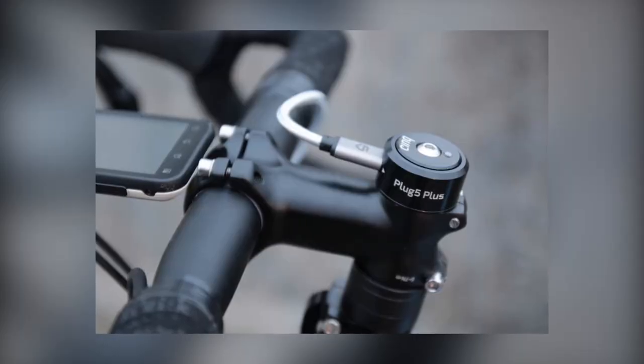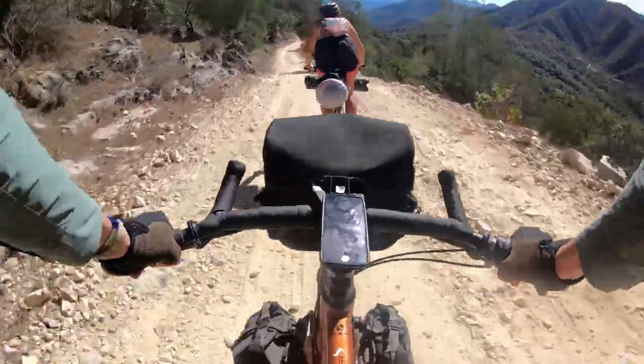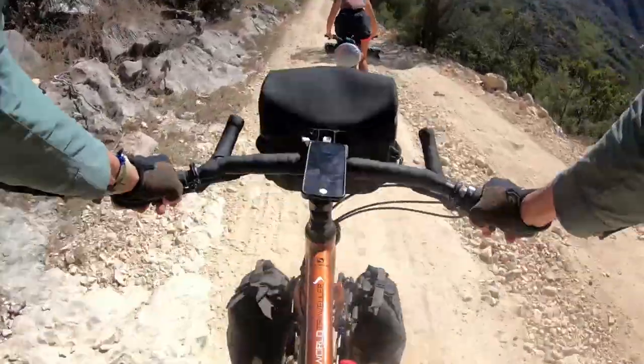I have used and recommended dynamo setups for over a decade, as I love not having to think about charging battery lights or sourcing power for my devices. You will often hear remarks like, my dynamo hub doesn't slow me down at all. While it may not feel like it, there is always a cost when it comes to bicycle power production, and today I'll tell you how much a dynamo setup is likely to slow you down.